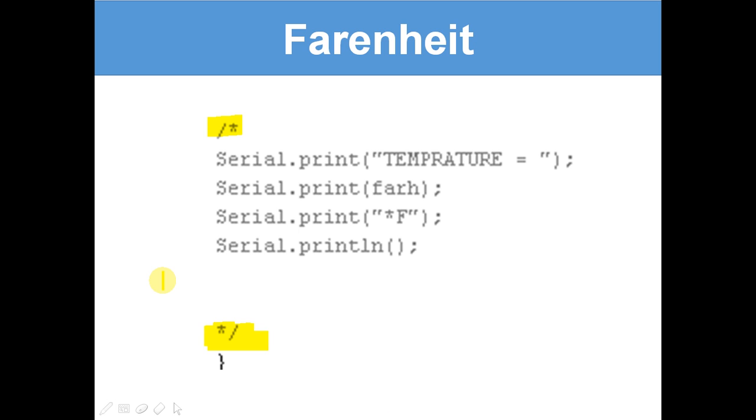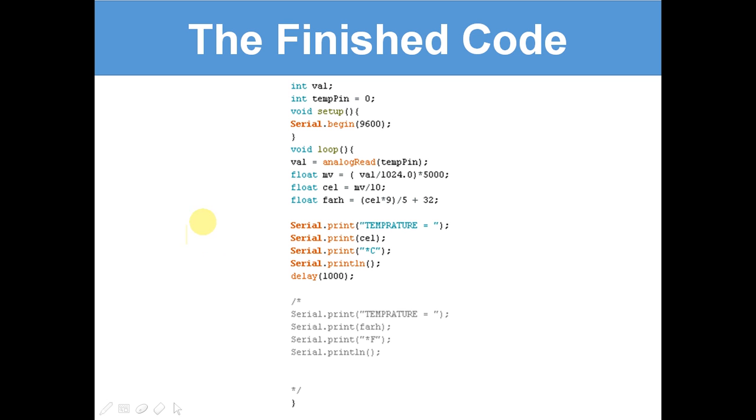You may notice I've put the Fahrenheit code in a comment, because you might not want it. This is in a comment so it won't run at the moment. But if you want it to actually display, just take it out of the comments and delete them — and then it'll display that as well.